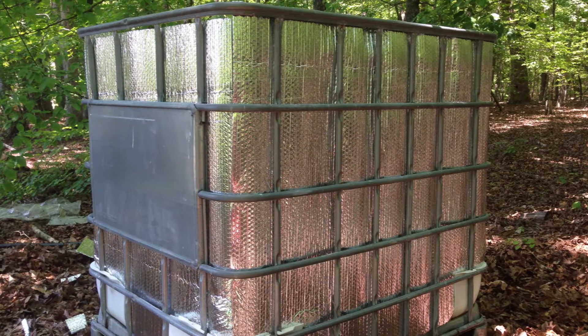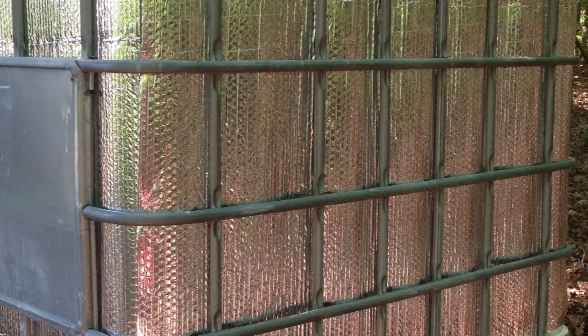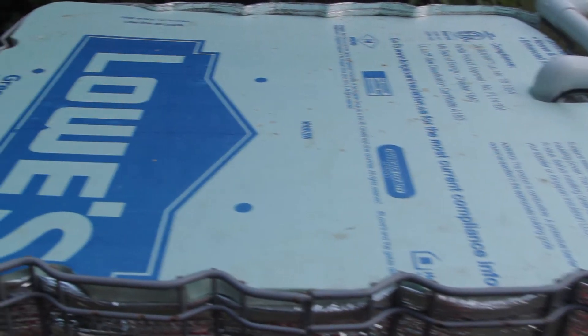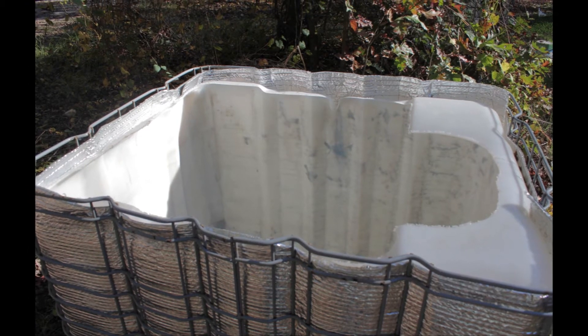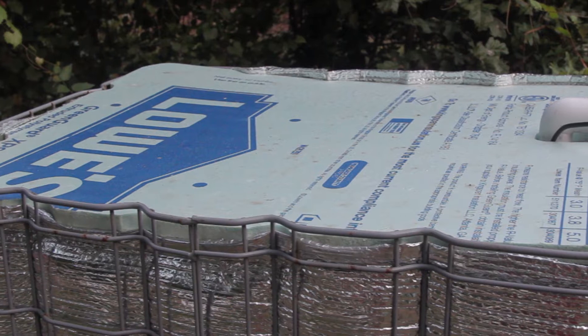Once I had that part figured out, I knew a solid lid was needed to block the radiant light and heat to the top of the reservoir. Reflectix just wasn't strong enough for the task at hand. I went to my favorite local box store and purchased a thick sheet of insulation foam. I personally like to shave off the entire roof of my plastic totes — it gives me easy access to literally crawl inside the tote to clean it if necessary.